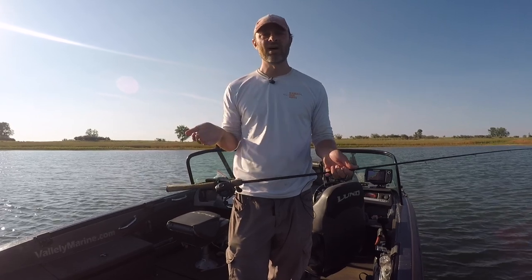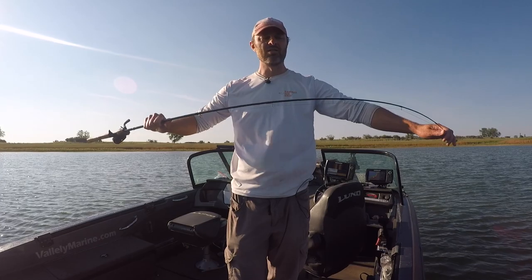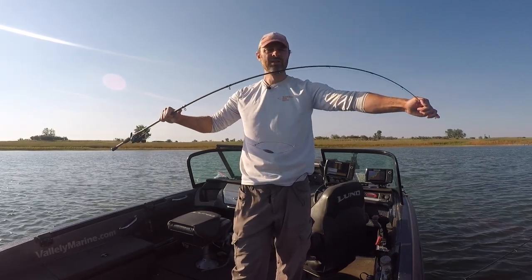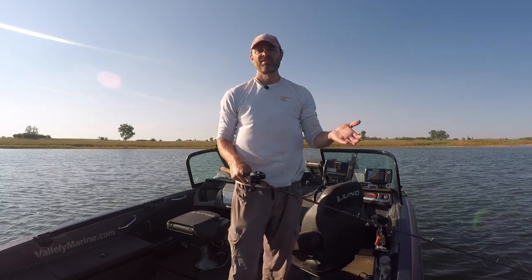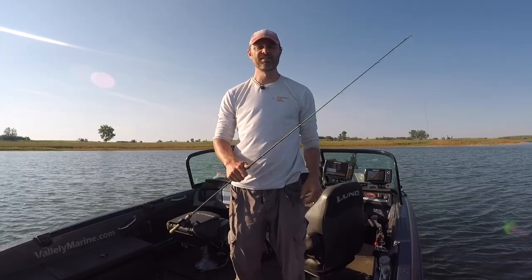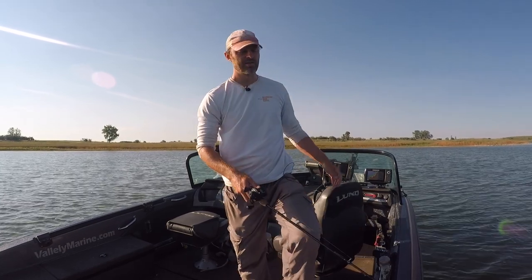I like a medium rod — regular to slow action. You can go with a slow action rod even. I don't want a fast action; I want it to bend a lot all the way down the rod. That's what helps you keep that fish pinned and not let them feel the resistance quickly. With a fast action rod all the bend is up at the tip and once they get past there, boom, they feel all that resistance in the backbone. So you want a medium, regular to slow action kind of rod.